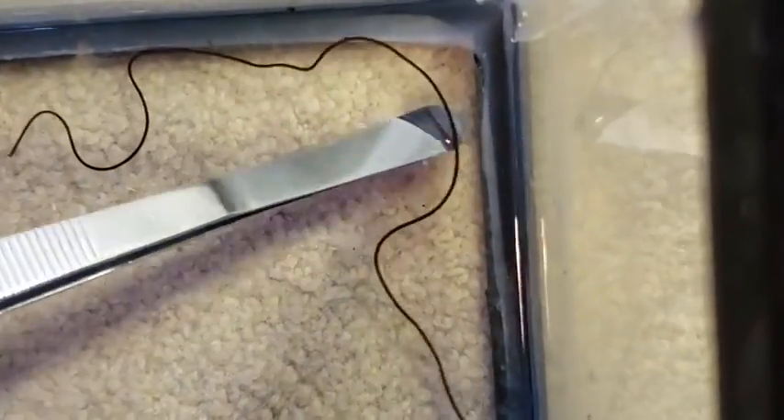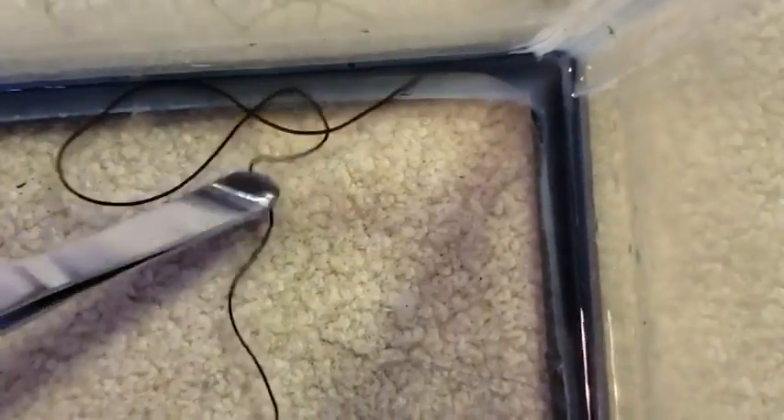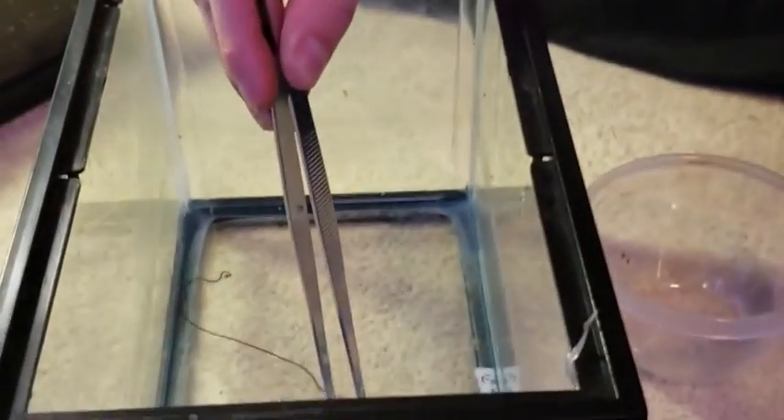I'm gonna take it out. What happens if I take it out of the water? I'm gonna pull it out. Step to the glass, use the other side. That's really dumb — oh my god, there it is. Oh my god, even for me, that is something.